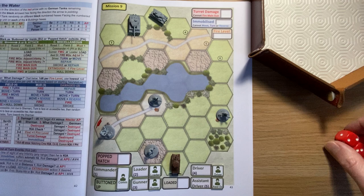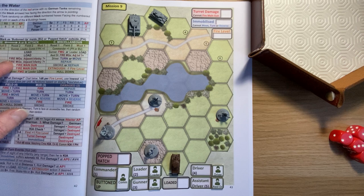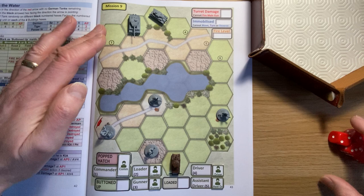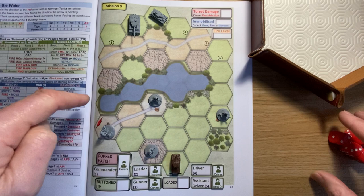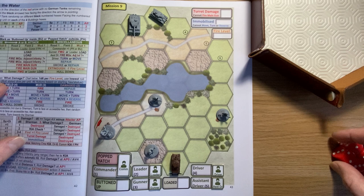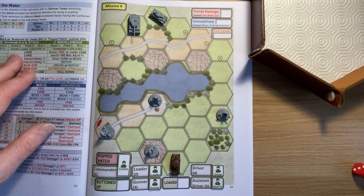I can move the Panzer 3s away - there are no reinforcements coming at all. It says place one German infantry in each of the four building hexes, so I take my four infantry and put those on the building hexes. I've got one adjacent to me straight away, which is always dangerous. The objective is to move off the map in the direction of the red arrow, but I can only do that when I have no German tanks remaining.